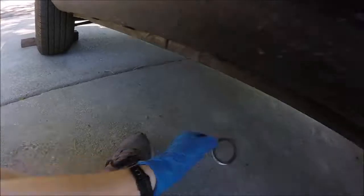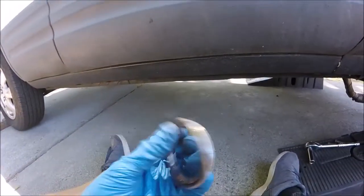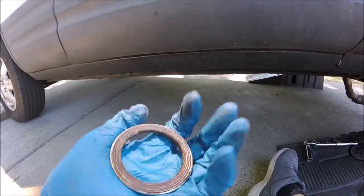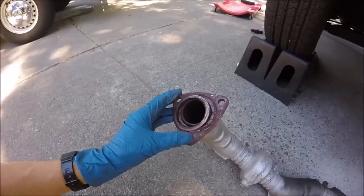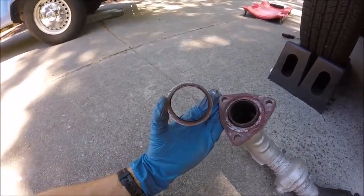Now I should be able to get this whole front section out. There we go. So here's one of those flange gaskets — now we can check this out. Yeah, this definitely doesn't look like they replaced it when they changed that catalytic converter out. Here's that front part of the muffler system — yeah, this gasket definitely looks fried, look at that thing.